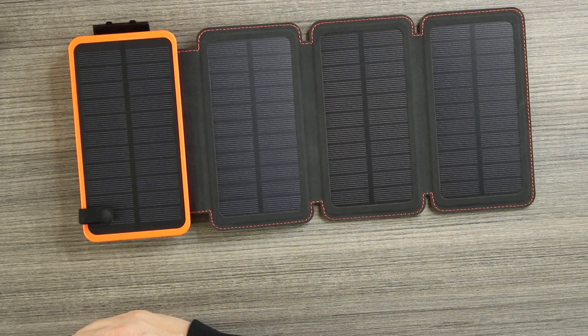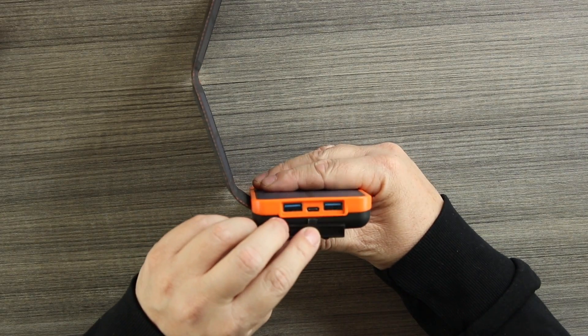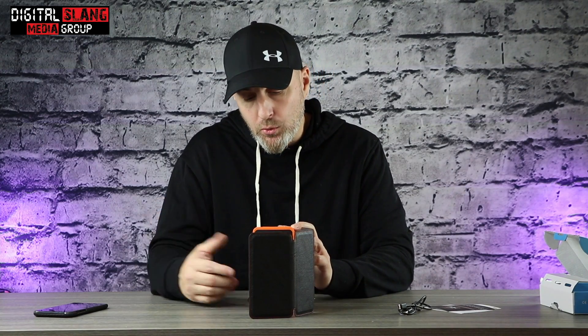Price is 40 bucks. Comes in four colors: orange, red, blue, and black. It's a very cool product — don't look at it as just a solar-powered portable power bank because it's much more than that. On the back there are actually three outputs, so you can plug in three different devices at one time.